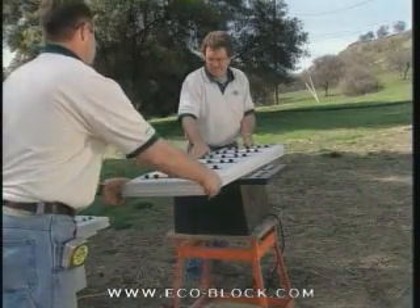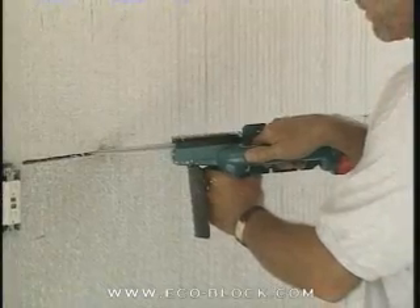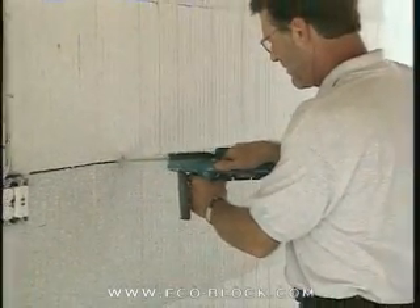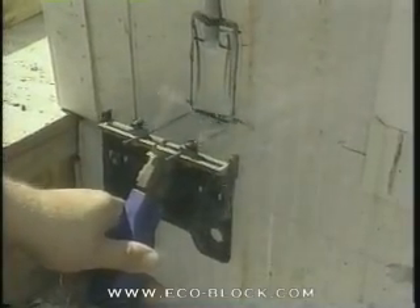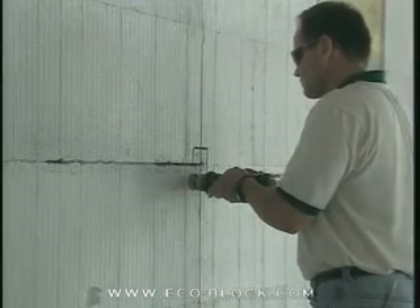A table saw can also be very useful. The plumber and electrician will want to have an electric chainsaw with depth gauge or stop, or a hot knife with ICF attachments, or a router for cutting grooves and rectangles in the foam.